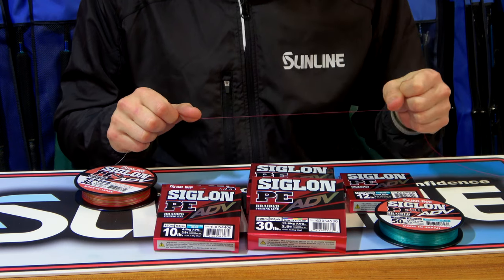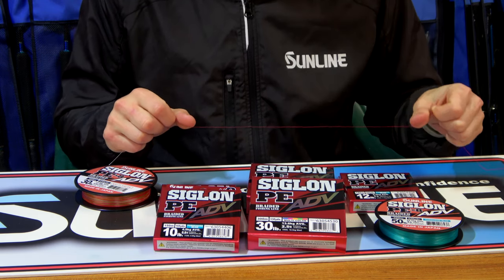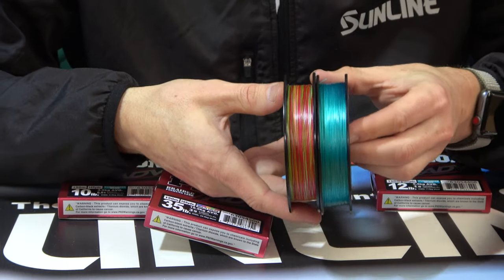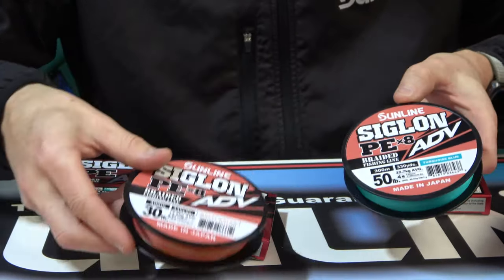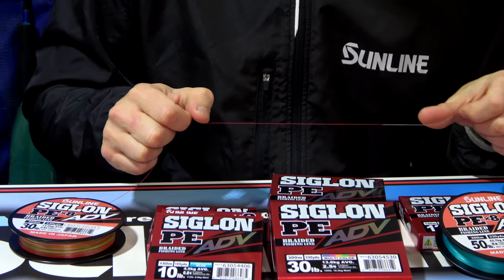It improves abrasion resistance four times, which is a huge increase. It also repels water. The advantage of repelling water is that it is lighter and casts further. Once the line becomes waterlogged, it doesn't cast as far, so you get a more consistent long cast because of the water repellency.